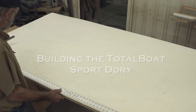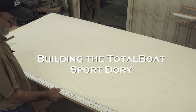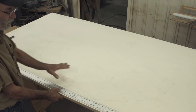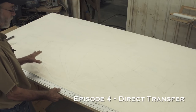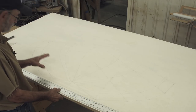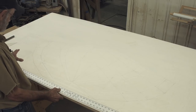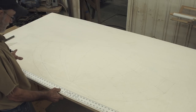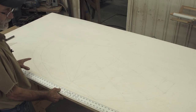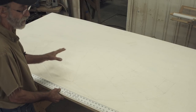Last week I was transferring measurements from my body plan and lines drawn over onto this loft table, also entering those measurements into a table of offsets. Now I don't think there's been anything more boring than that, but now that that's over we can get on to doing some work. The next thing we're going to do is start building the molds that we're going to build the boat around.